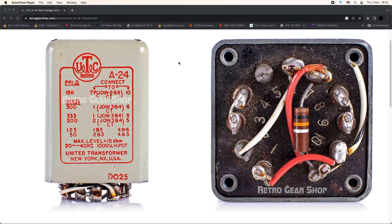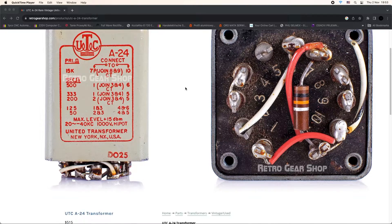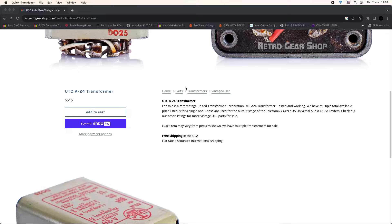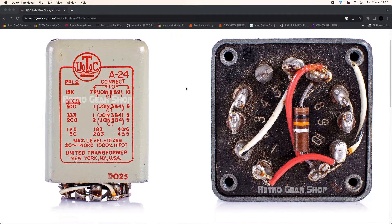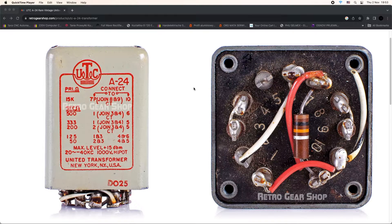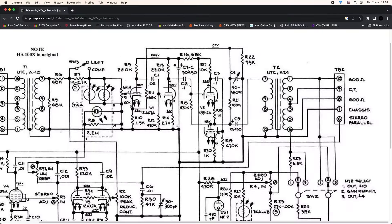The original LA-2A output transformer was a UTC-A24 transformer. It had a 5 to 1 turns ratio, and if you check the schematic for the LA-2A, we can see that the output is taken from the low impedance. It's a para-fed output through the 10uF capacitor, so we don't have any DC in this transformer.